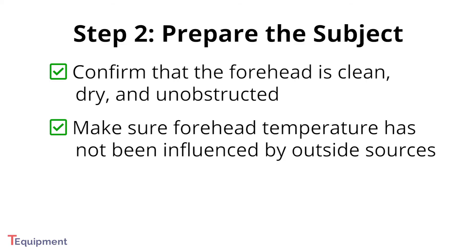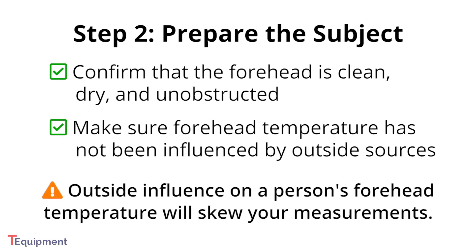You must also verify that the temperature of the person's forehead has not been influenced by wearing excessive clothing or head covers, or by using facial cleansing products like cosmetic wipes. Any outside influence on a person's forehead temperature prior to testing will skew your measurements.